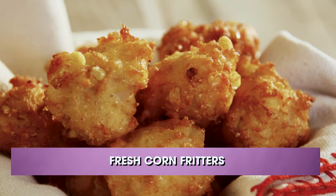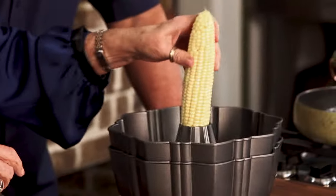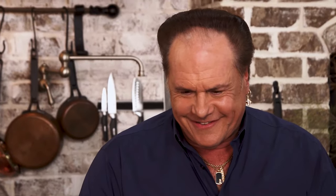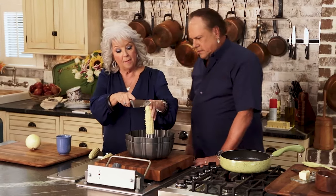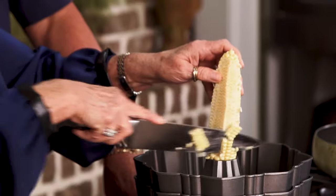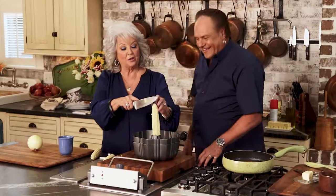And we are gonna have, to go with our burger, some corn fritters. Oh, I love corn fritters. I do too. What we wanna do is just cut our corn off of our cob. This bundt pan makes a bowl to catch it in. You have to have two of them? No, you don't have to have two — unless you've got a bunch of corn. I'll do this one and move over here and do this one.